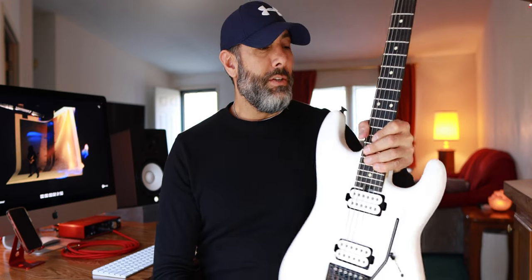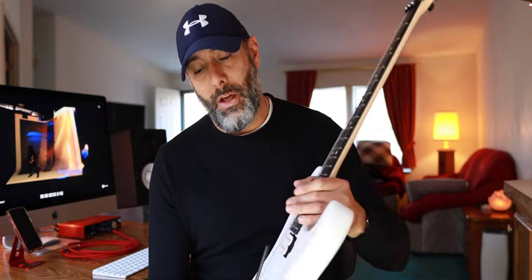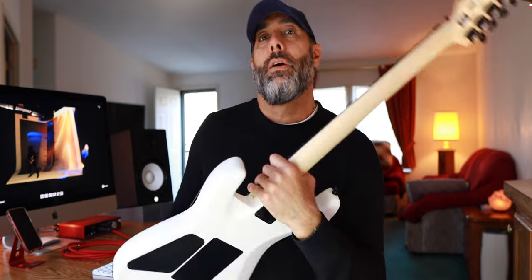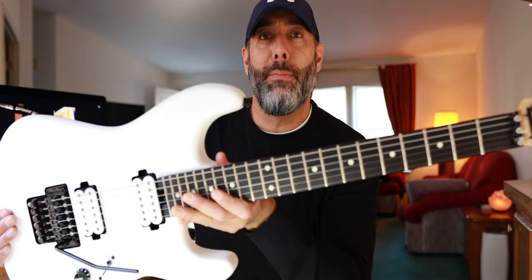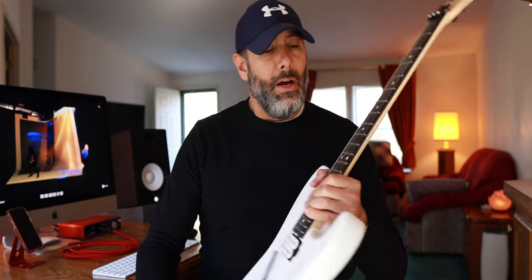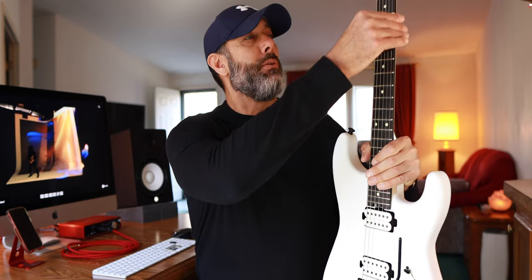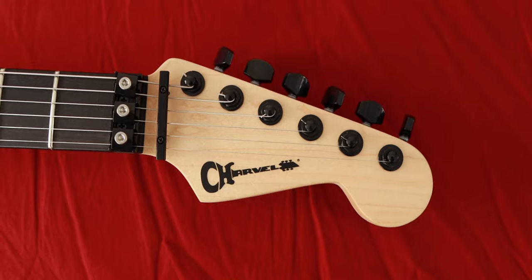There are no issues with this guitar. I can find no reason, nothing to nitpick about this at all — I just love this thing. What we have here is a mahogany body, maple neck, ebony fingerboard — I love the color and feel of it. The fretwork is amazing. Jumbo frets. There is absolutely zero fret sprout. No catchiness to it at all. It's just extremely comfortable to play.